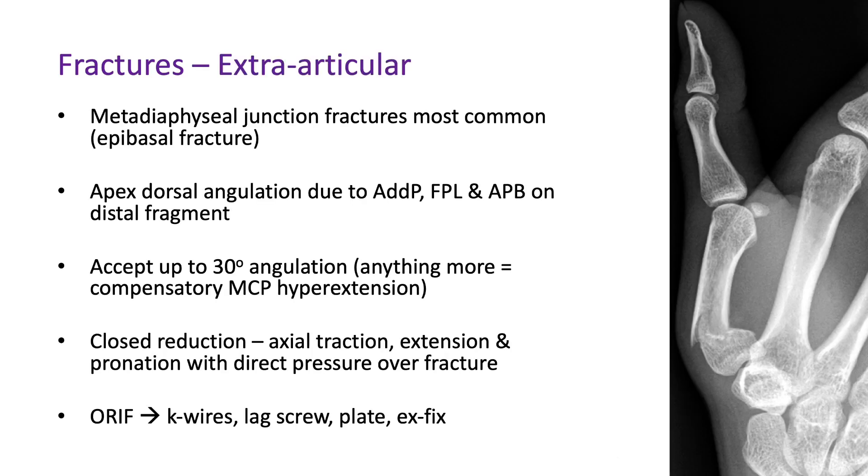Moving on to extra-articular fractures, the most common is at the metadiaphyseal junction, called an epibasal fracture. Because of the pull of the adductor pollicis, FPL, and abductor pollicis brevis on the distal fragment, you get dorsal angulation with the apex angling dorsally. This angulation can be accepted up to 30 degrees; if malunion occurs beyond 30 degrees it leads to compensatory metacarpal phalangeal joint hyperextension, which can cause pain and reduced function.